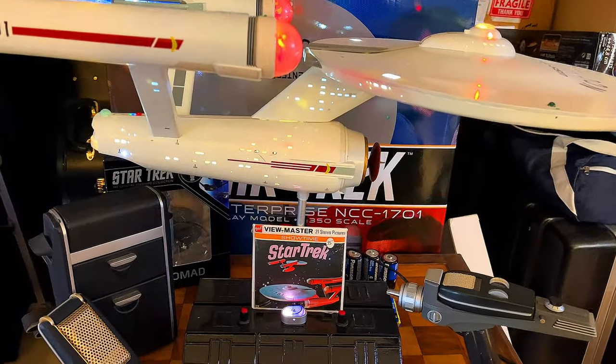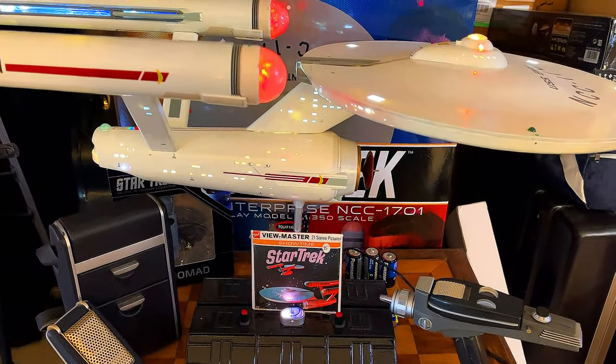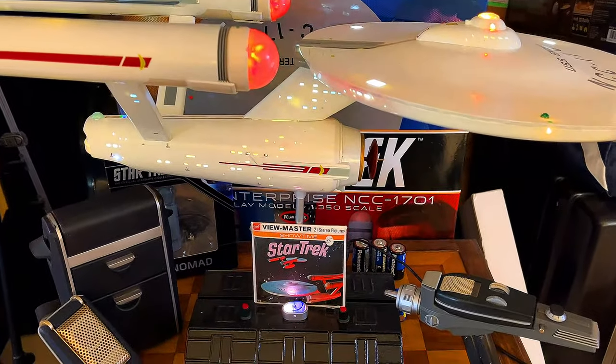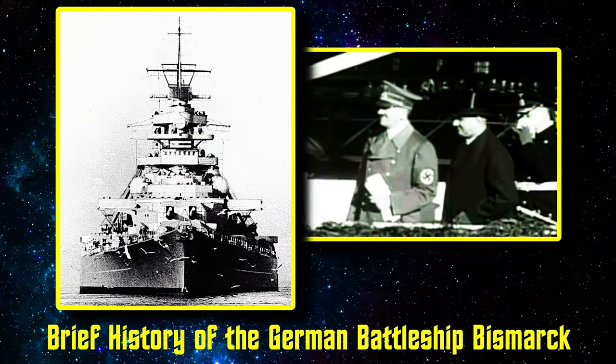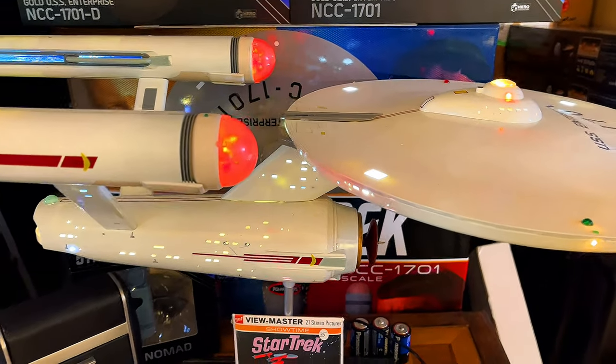Hello, once again, my friends, fellow modelers, fellow historians, and fellow lovers of historic ships. I've got another little interesting video to share with you guys. Now, I recently did the history of the Bismarck, and if you're interested, I'll put the link in the description for that video.